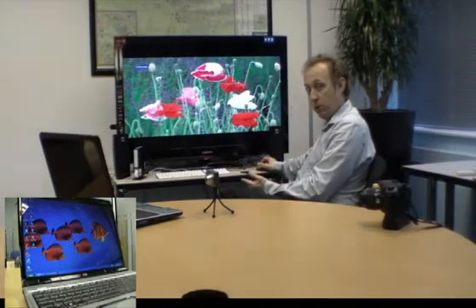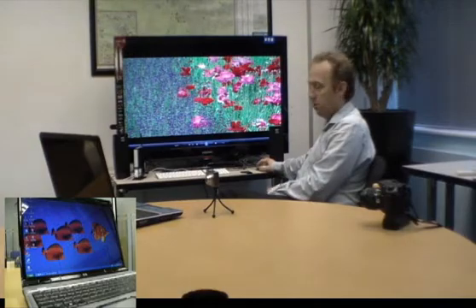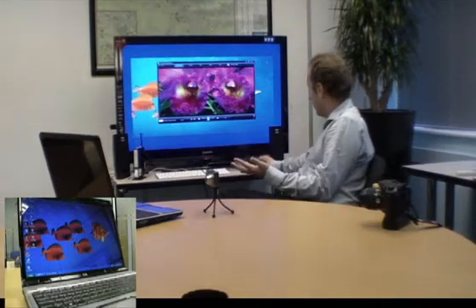And then we get the whole integrated high-definition experience going through. Playback is entirely limited to whatever the resolution is that you have on your Windows desktop. In this particular case, we're running on an HD source connected to, effectively, an HD monitor. I can also take this out and show you the equivalent of how videos and DVDs are done.